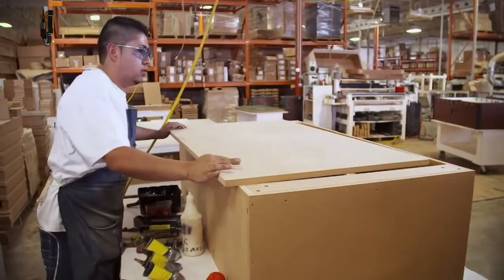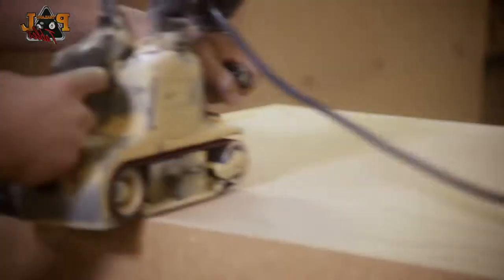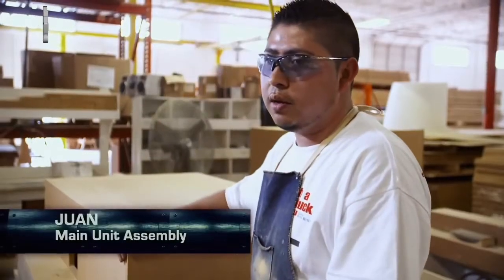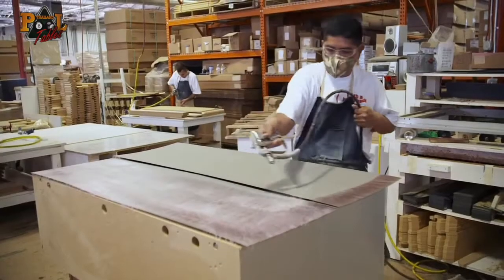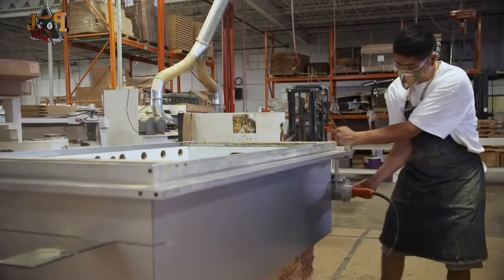Once the box has been assembled, it's sanded all over. After they sand the sides and every part of this wall, they're going to laminate. The platinum edition is laminated in silver. Then, kind of like the classic magic act of sawing a woman in two, the box is cut in half.